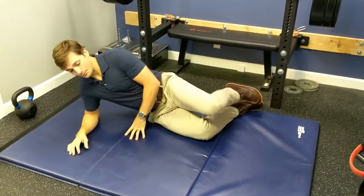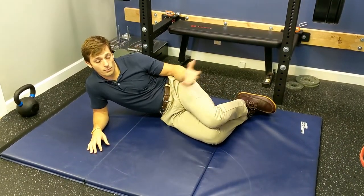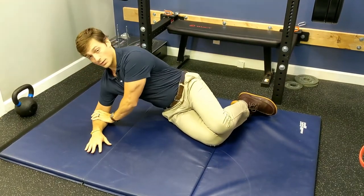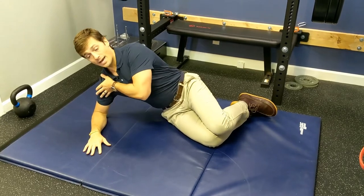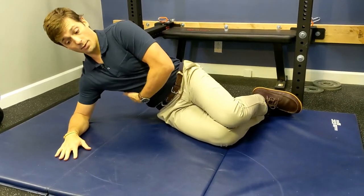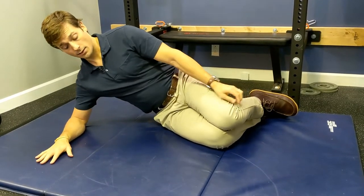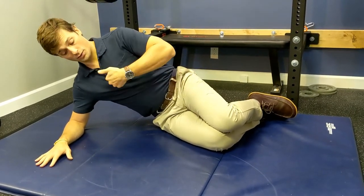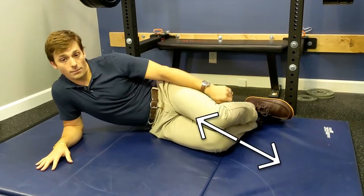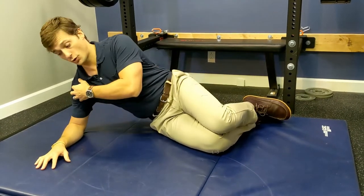So when we set up the side plank, we don't want to be sloppy. We want to take the shoulder away from the ear, like we're pushing the elbow down into the ground and pushing the body away — pack that shoulder blade into the back pocket and lift the ribs up away from the ground. Your nose, sternum, belt buckle, and belly button should all be in a straight line. That's the key setup to take some stress away from the shoulder.